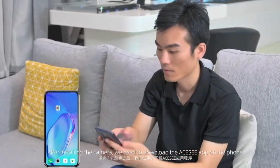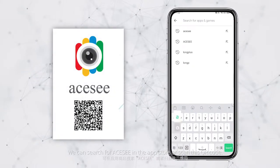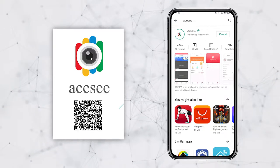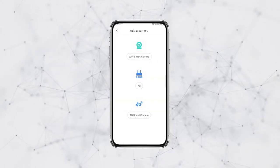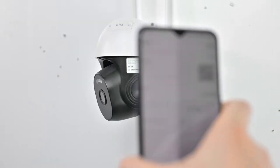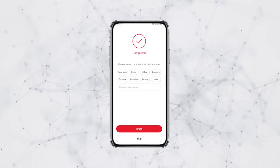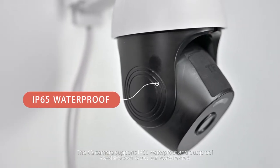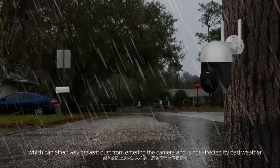After installing the camera, download the AC app on your phone. You can search for AC in the app store or scan the QR code. Once your account is registered, click the plus button to add the device as prompted. The 4G camera supports IP65 waterproof and dustproof protection, which can effectively prevent dust from entering the camera and is not affected by bad weather.